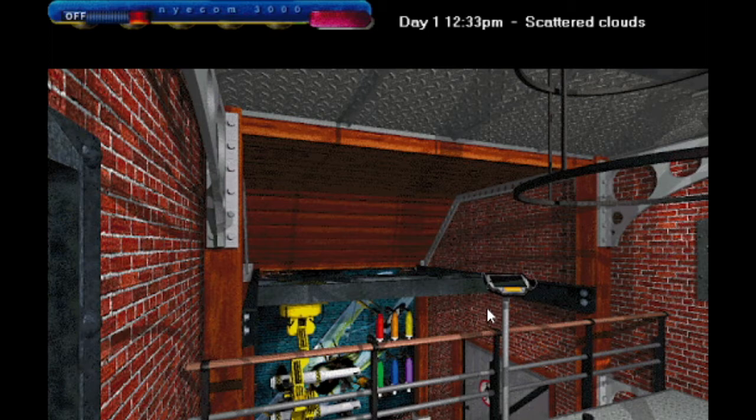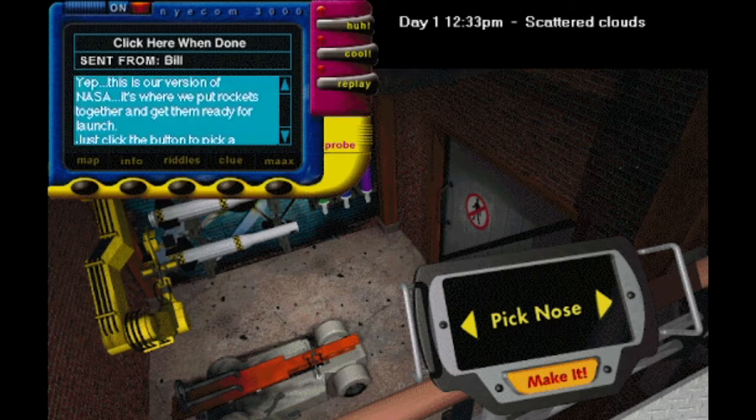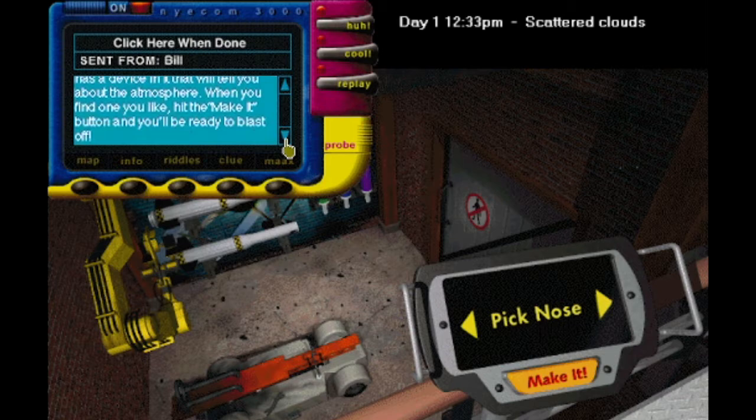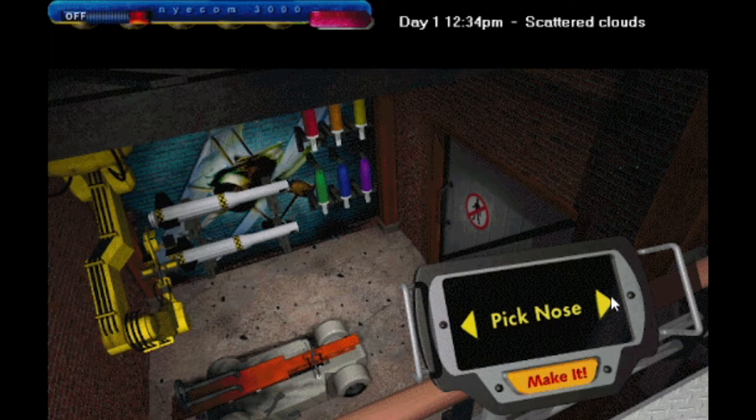Here we are in the Skylab. I'm being asked to pick my nose here. Who do you think I am, Bill? It's another written message. This is our version of NASA — it's where we put rockets together and get them ready for launch. Just click the button to pick a nose cone. Each one has a device in it that will tell you about the atmosphere. When you find one you like, hit the Make It button and you'll be ready to blast off. Bill isn't encouraging kids to be disgusting here — he's encouraging them to engage in rocketry. That's a much better hobby.